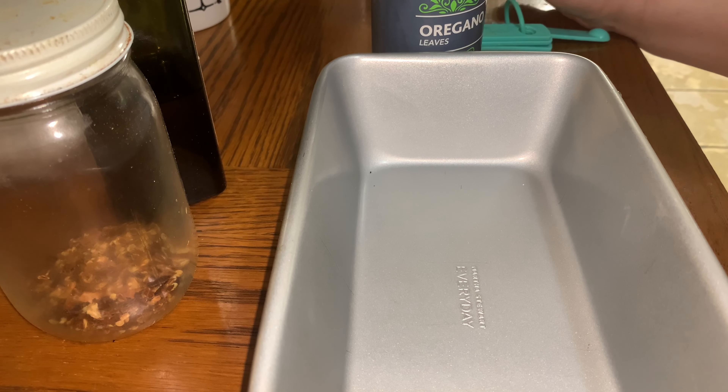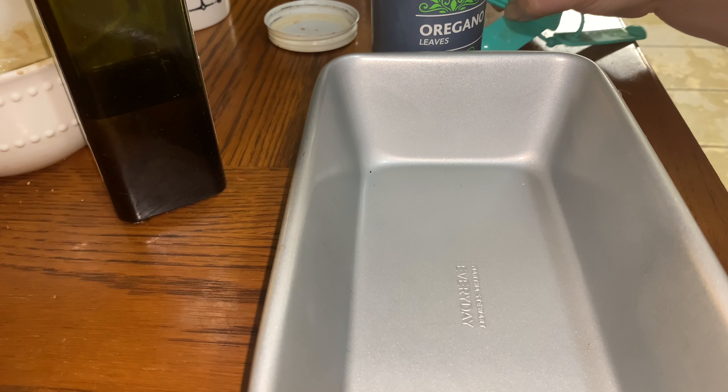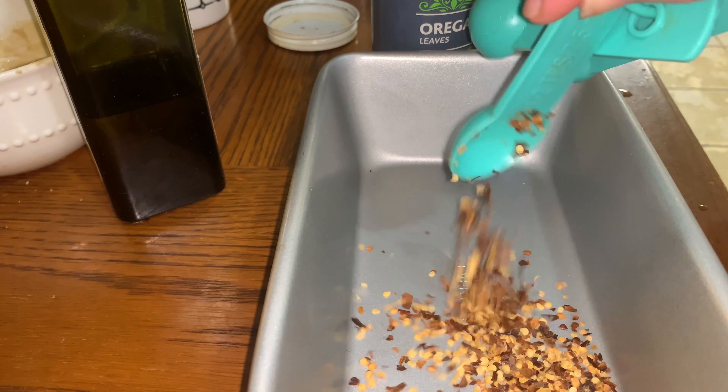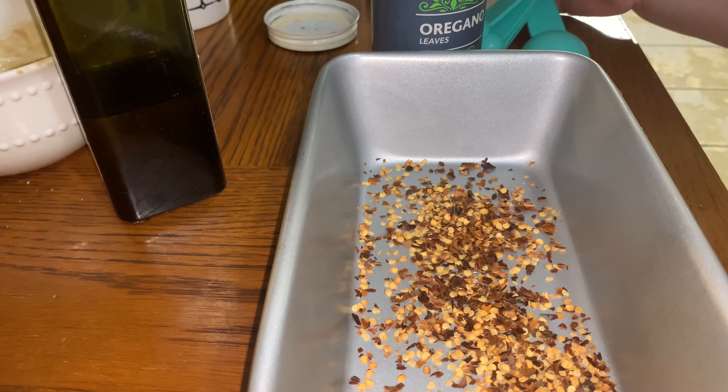I got that lamb from Aldi and it's halal — it has the halal label on it. I found this halal lamb loin at Aldi and I want to follow the recipe that I found on Pinterest for roasting a lamb loin. Because we like a lot of flavor, I'm going to double all the ingredients.